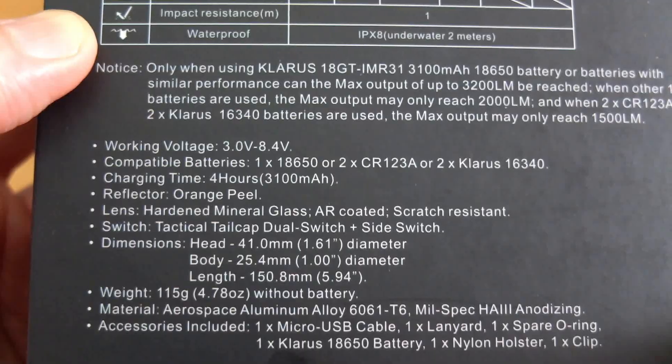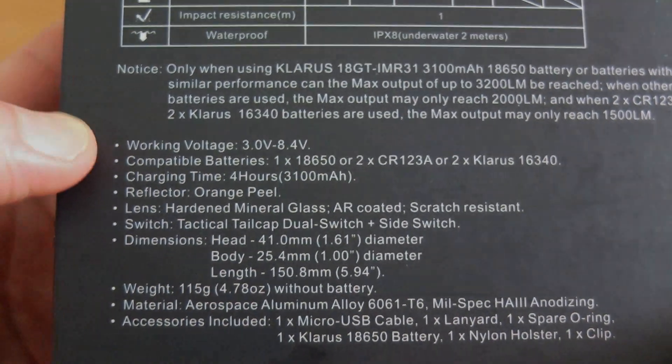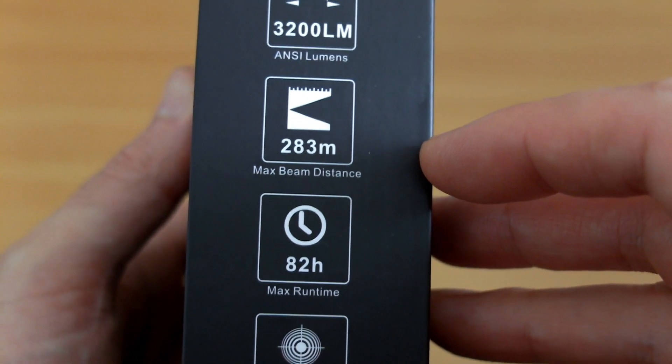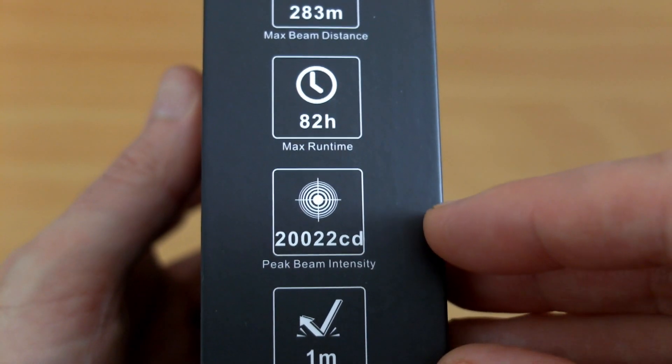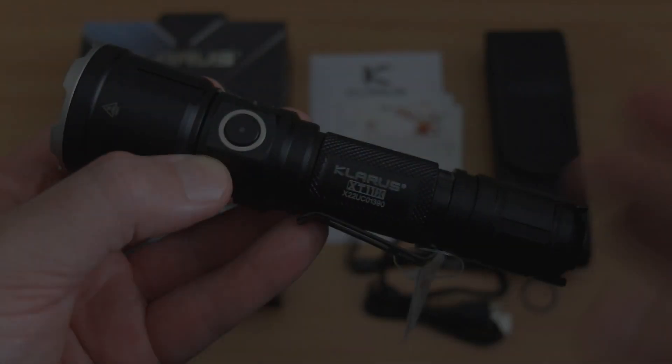There's a bit more information here as well. We've also got an orange peel reflector on this particular one. On the side of the box, some of the key features include a range of 283 meters, which is actually slightly less than the XT11GT that I looked at a couple of years ago.